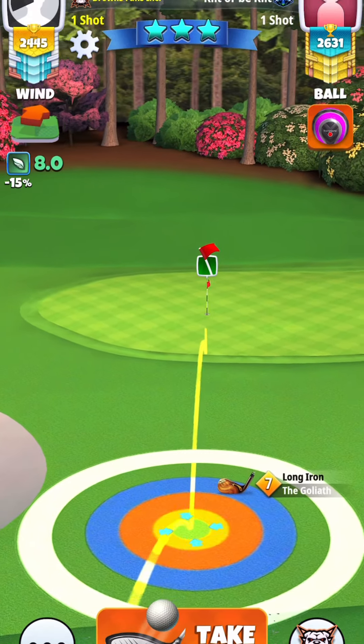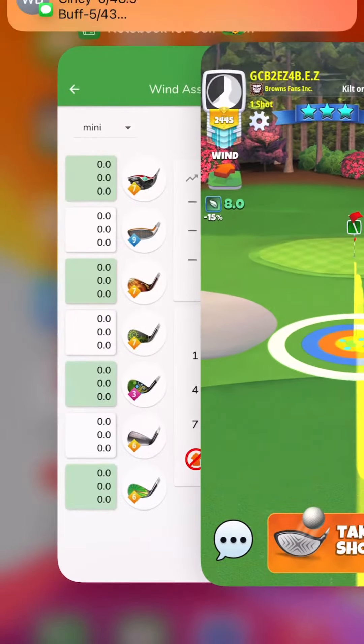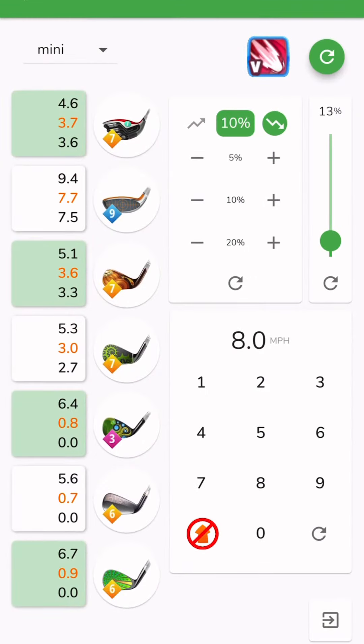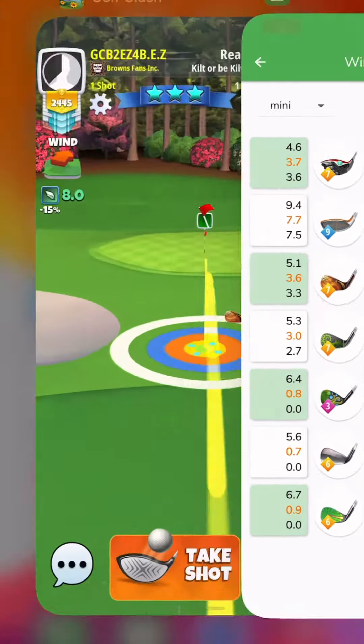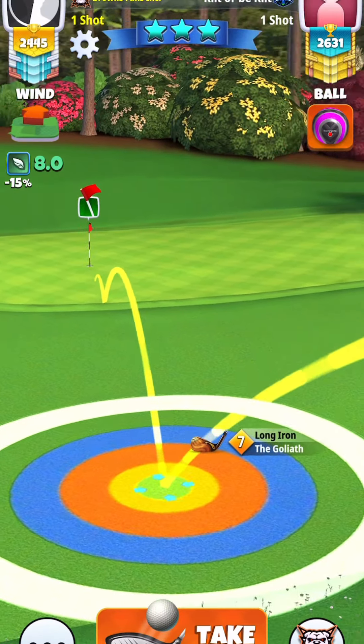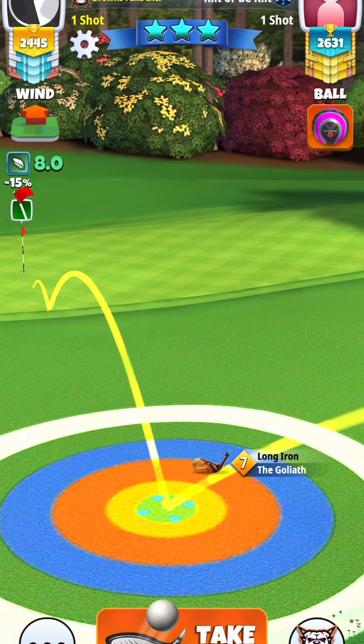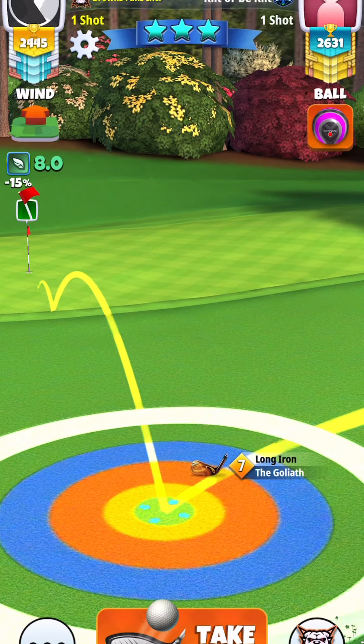Just be short of the hole and right at it. Here I just took my min and then I added 0.1 to it — so minimum was 3.3 and I'm going to go 3.4.